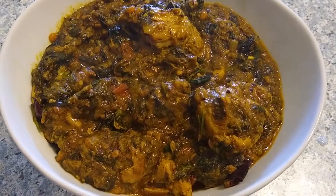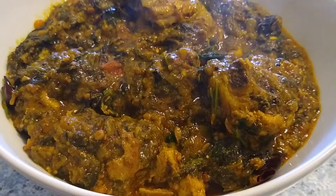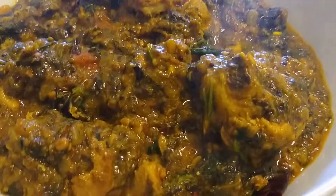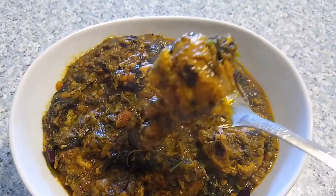Hey guys, welcome back to my channel! Today I am sharing how to make Andhra special very tasty gongura chicken curry very easily. If you are watching my channel for the first time, please subscribe and press the bell icon to get notifications when I upload a new video. Now let's get into the recipe.